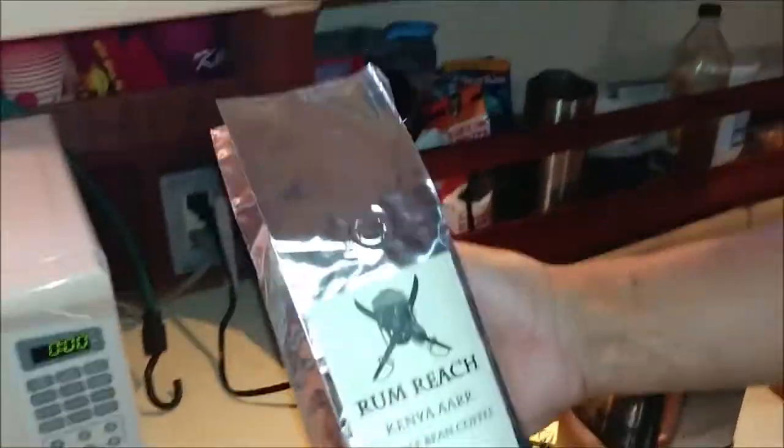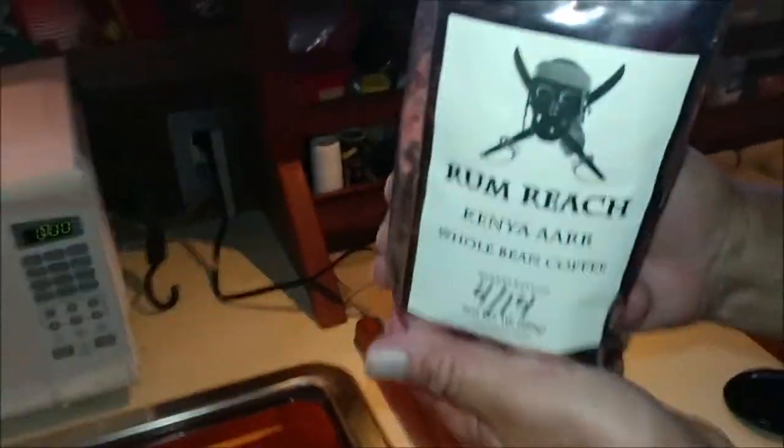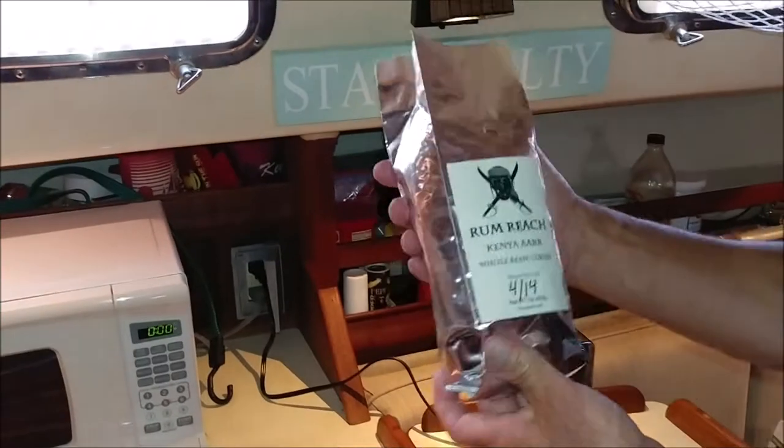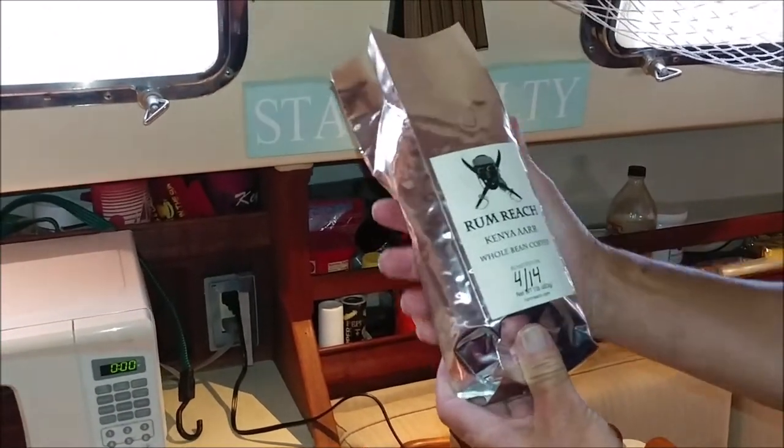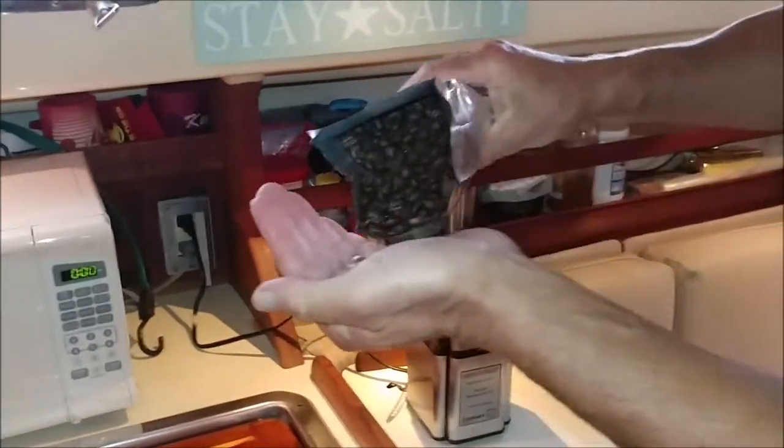So we've got the bag open. How's it smell, Scott? Very flavorful. Mmm, it does smell good — that's going to wake you up. That's going to be a good cup of coffee right there. Especially when we cross the Gulf, because we're going to use our... Let's take a look at the beans.